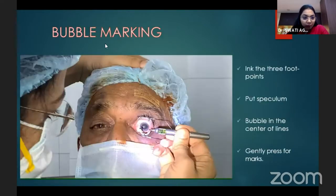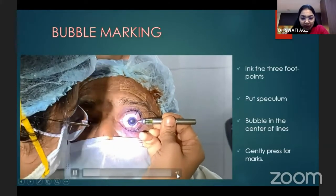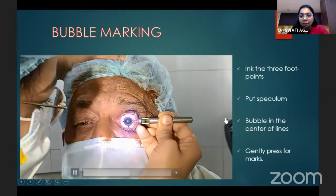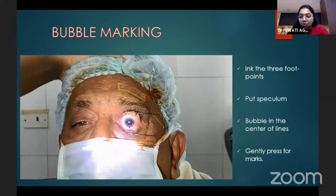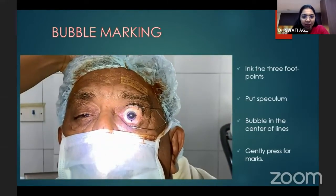This is how bubble marking is done. On the OT table, the patient should be seated straight and looking straight. After placing a speculum and giving a topical anesthetic, the bubble should be in the center. Technique definitely matters — gently press the marks.